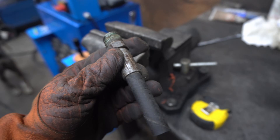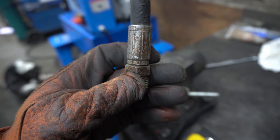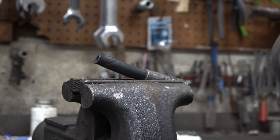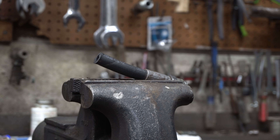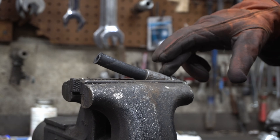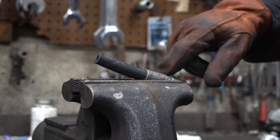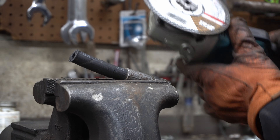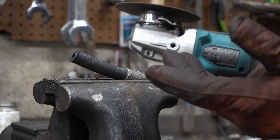I'll bring it over to the vise here and get it set up so I can cut it on both sides. I got this thing set up kind of sideways in the vise. I'm going to grab a cutoff wheel on the grinder — right now I've got a wire wheel on it. Basically what I'm going to do is make a cut down this side, then another cut on the other side, and then cut around where the factory crimp is to relieve it from the groove.